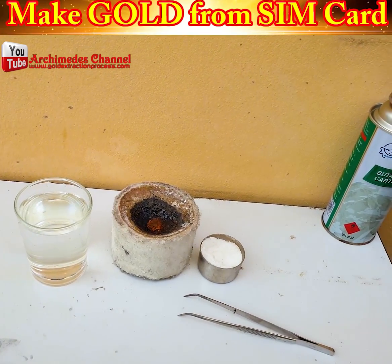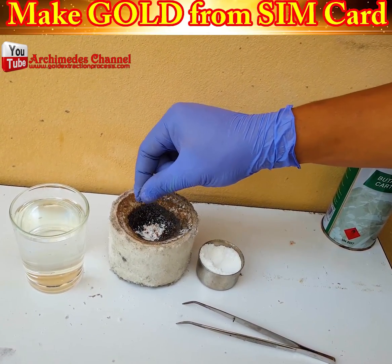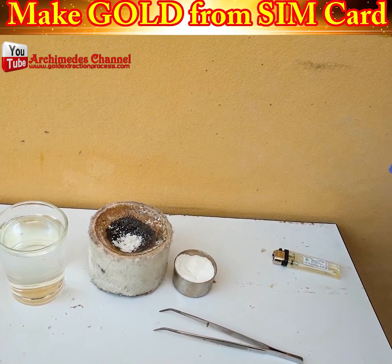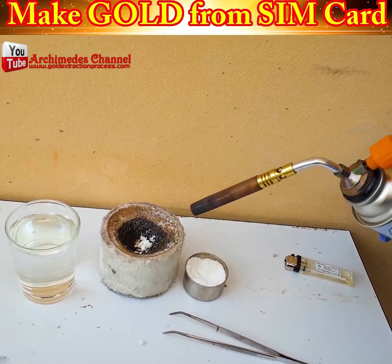It took two or three rounds of heat and more powder, heat and more powder, adding that gold dust, until — incredibly — it starts to solidify.